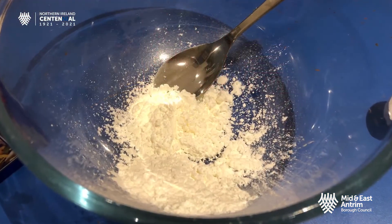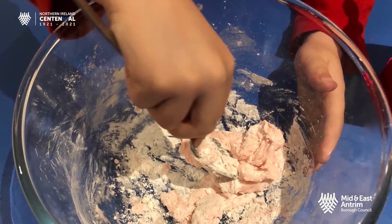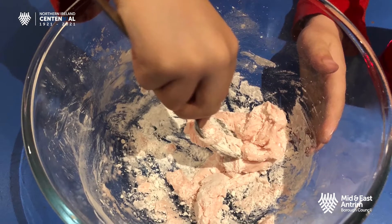Add around 4 tablespoons of corn flour to the bowl, followed by 3 tablespoons of washing up liquid. If the mix is too wet, add more corn flour, and if it's too dry, add some more washing up liquid.